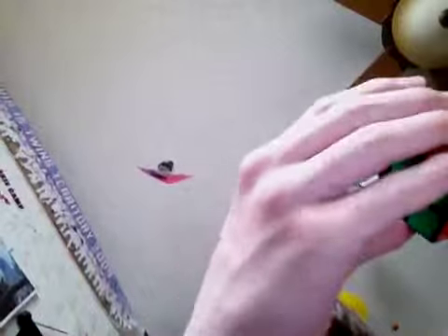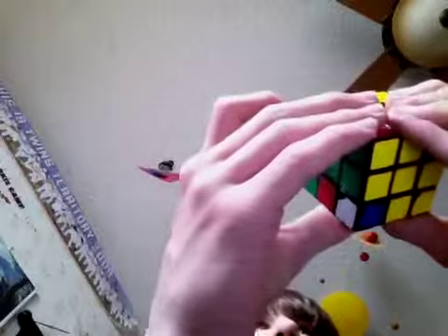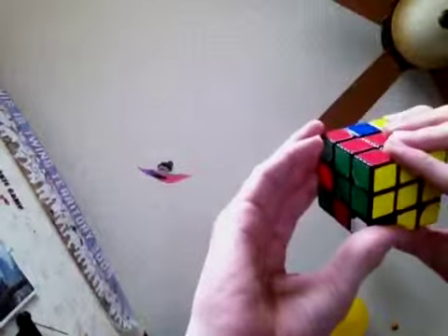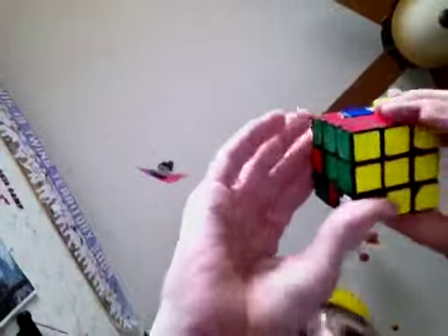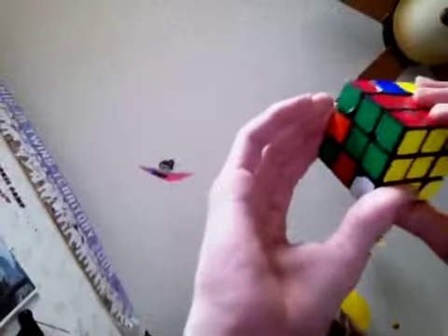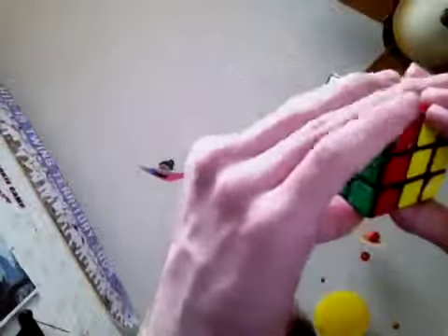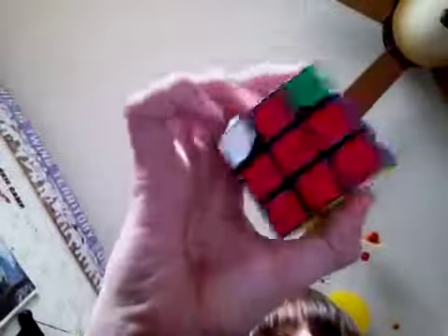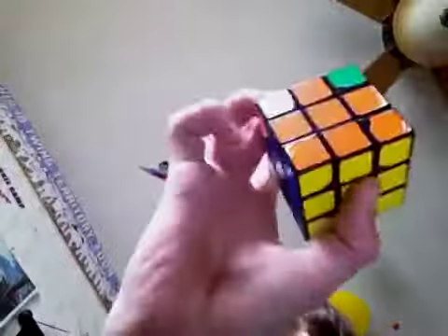Then do: right, up, right inverted, up inverted — wait, change all the up inverteds to up, sorry. So: right, up, up, right inverted — and now you will have all the center pieces aligned.